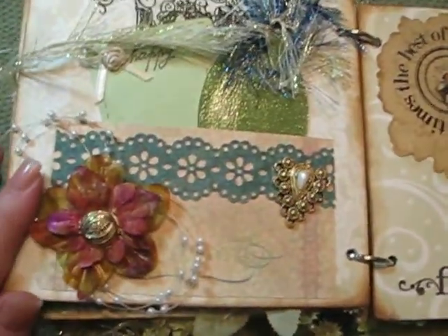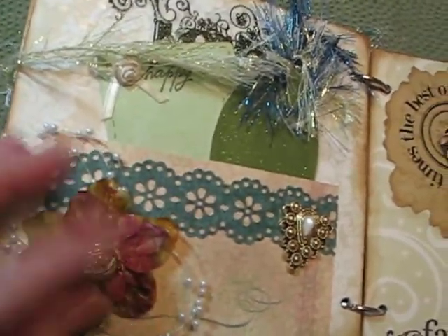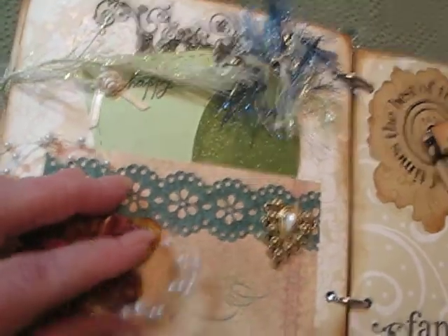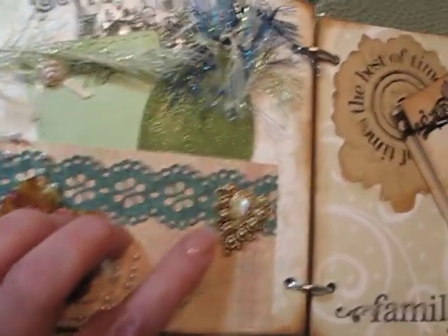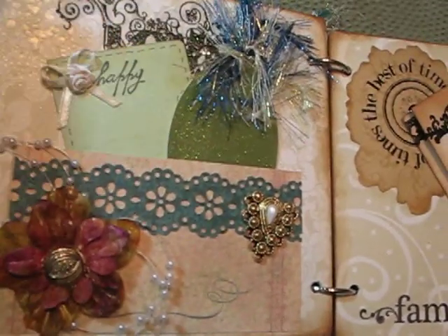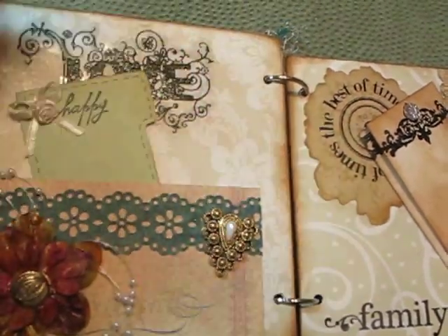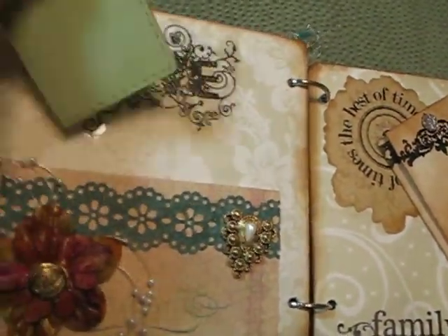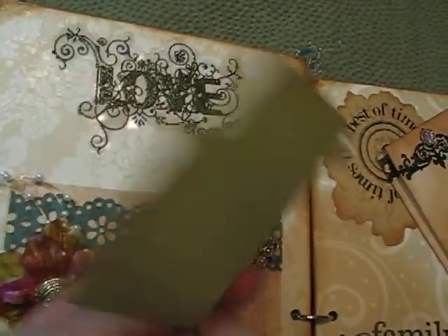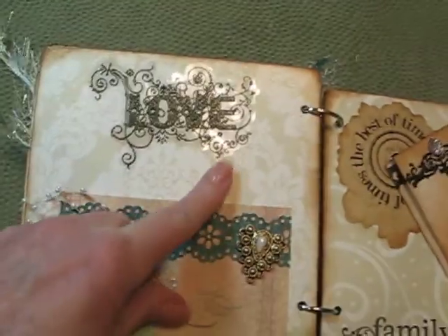This page here has another silk flower — I like to use silk flowers. I think I merged a punch on the first one; it's just kind of stiff, but I like that. There's also a Martha Stewart punch and another little bling button, plus some tags for journaling and pictures. And there's a little file folder punch, and a rub-on that says 'Love' — it's really pretty.